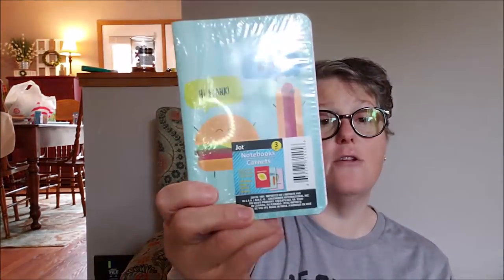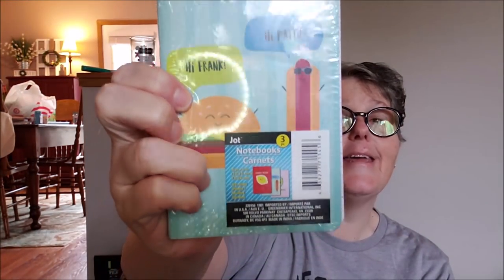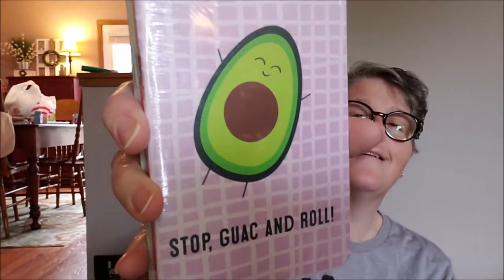I grabbed these little notebooks, which I love for my purse. And I love a good pun — 'Hi Frank' to the hot dog, 'Hi Patty, Hamburg Patty.' And on the back it says 'stop, walk and roll' and it's an avocado. And the middle one is a lemon and it says 'squeeze the day' instead of 'seize the day.' These little notebooks are great for my purse — I'm always writing stuff down and I just throw them in my bag. They're small, they don't take up a lot of room, and they also go good in my planner.